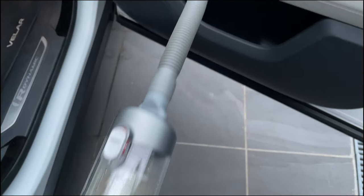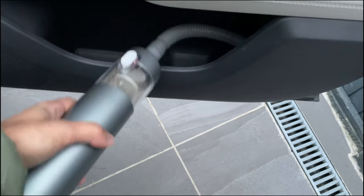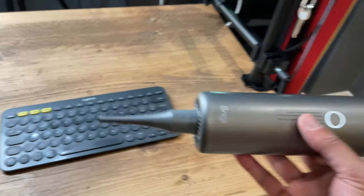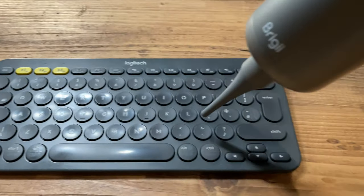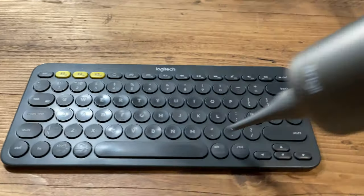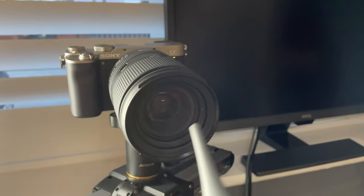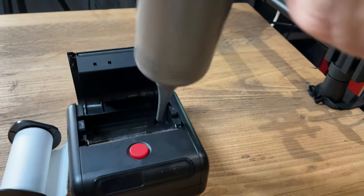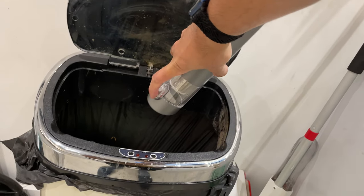With the extension hose connected, you can reach awkward positions — like inside the car door, pointing the hose down to vacuum hard-to-reach places that traditional vacuums can't get to. Moving on to the air blower: I use it on my keyboard, where dust and crumbs from snacks get inside the keys. It's also great on a camera lens to ensure perfect footage, and inside machines like printers and thermal label printers to clean out accumulated dust.